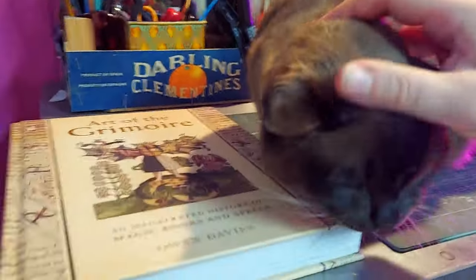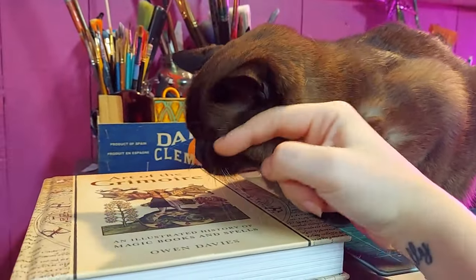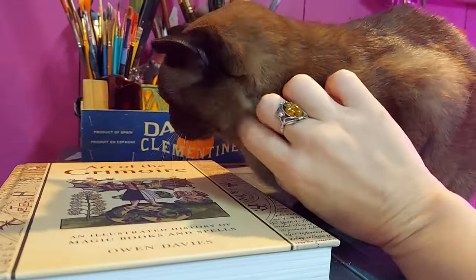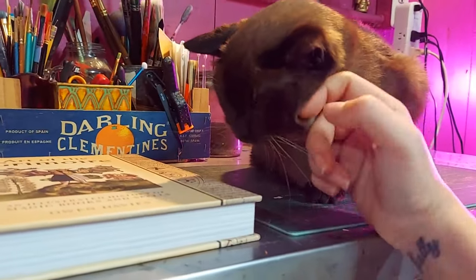Are you helping? Oh, you're such a good helper, yes. Such a good helper. Are you a grimoire beast? Yes, we are a grimoire beast, yes.